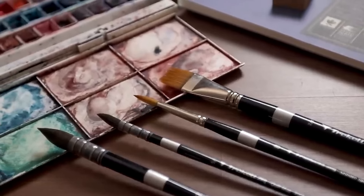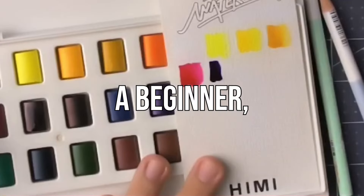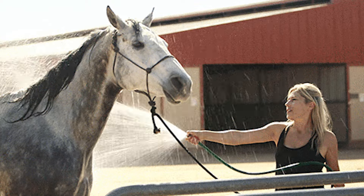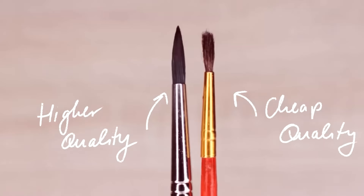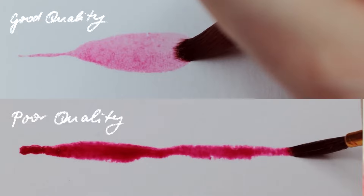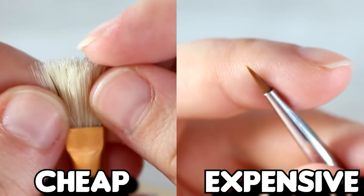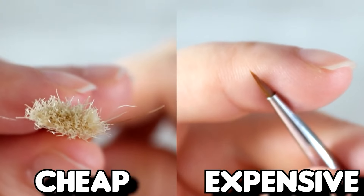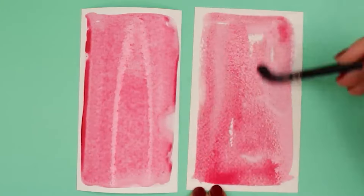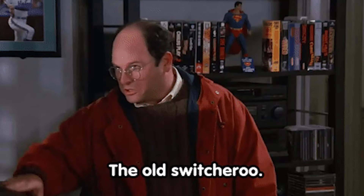Synthetic and natural bristles function pretty similarly, but mas accessible and affordable yung synthetic. If you're a beginner, just go for the synthetic bristles — marami namang good quality, and you're a little bit more animal friendly. You'll know if your brush is decent quality if the bristles stay intact and can continue to keep their original shape. If you notice loose strands left on the paper while you paint, or the tip has already frayed after only a few uses, those are signs that it's time to replace your brushes.